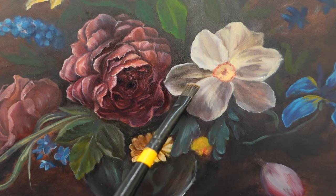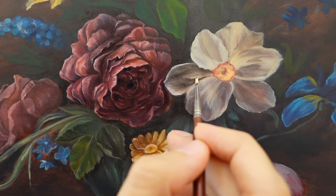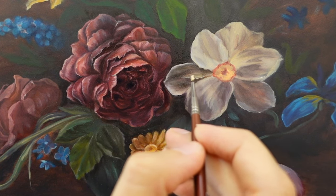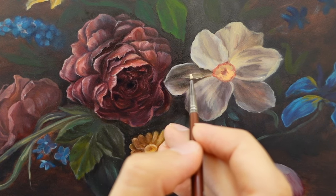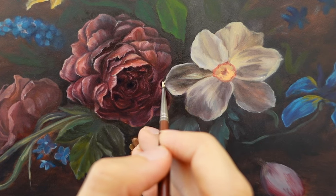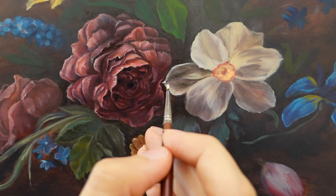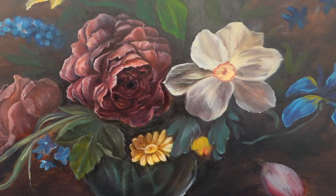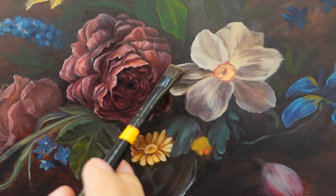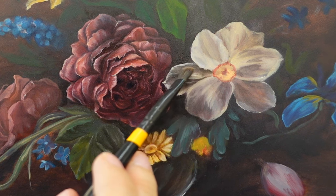Unfortunately I don't have footage of the first underpainting stage where I do en grisaille and paint everything in a monochrome tone. I picked this up when I was in the mid-to-late color blocking stage and beginning to put in the details. After getting the basic shapes and colors down — as you can see in the petals of the daffodil — I focused on the larger highlights and shadows before going back in to add all the little textures and lines that make it look like a real petal.